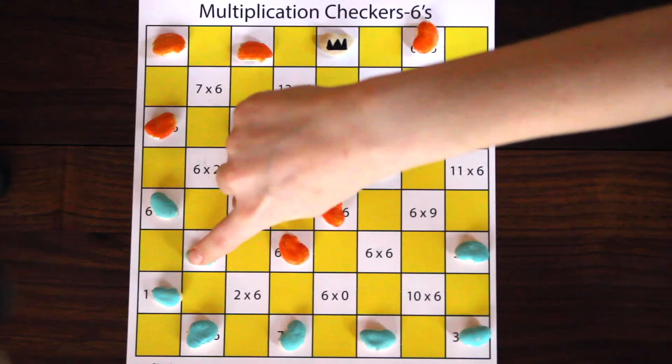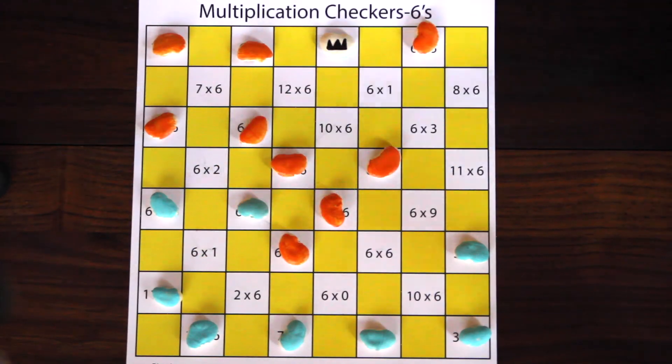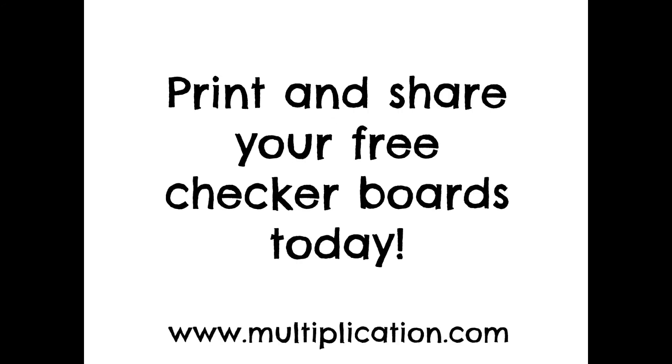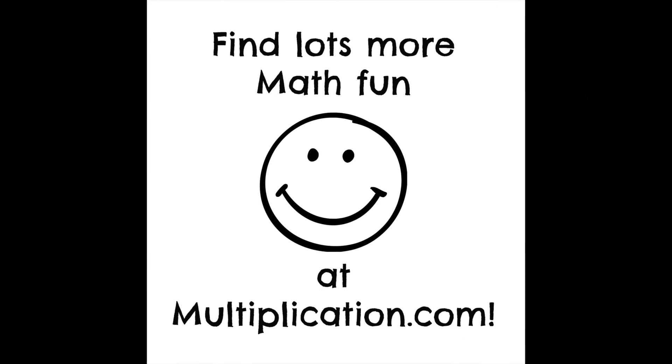Play continues until a player's game pieces are all gone, the timer goes off, or a player has no more opportunities to move. Find more math fun at Multiplication.com.